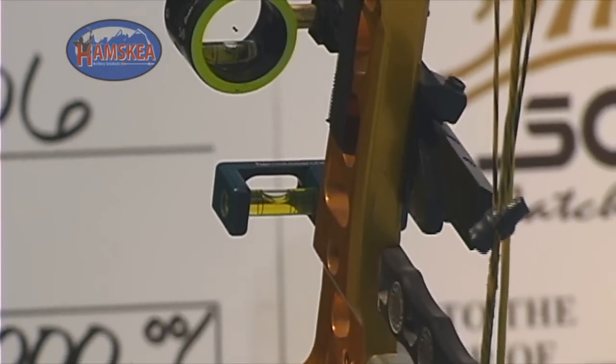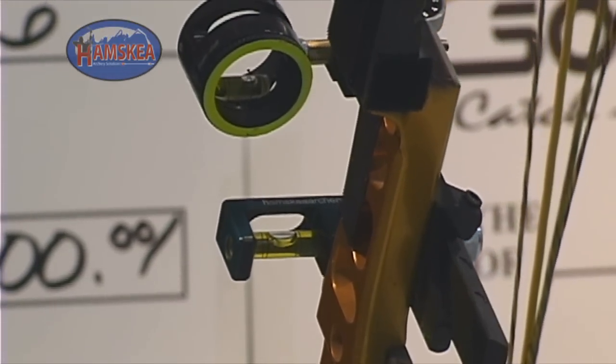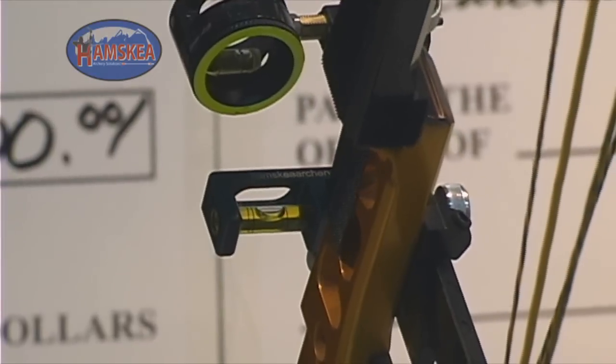You can see the Hamsky easy level right dead in the middle, and you can notice that the level bubble in the scope is running way out to the right. Now, that's going to cause you some problems.